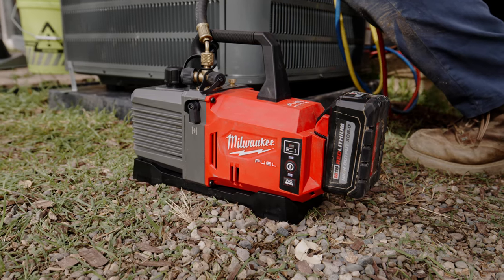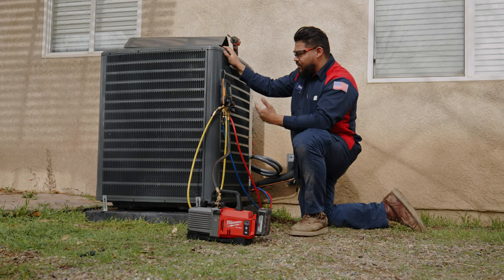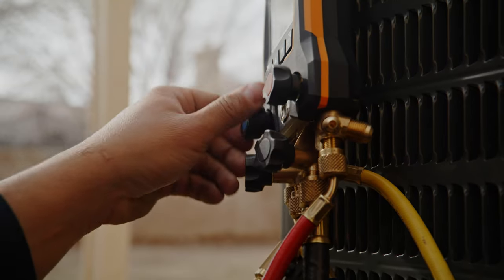I ran the pump for about 30 minutes. I went up to the attic and did a couple things up there. Well below 500 microns is our target. Got to wrap a couple things up and we're almost done with this job.